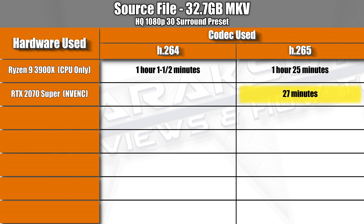Switching to H.264 cut the time down even more to just 12 minutes. Whatever NVIDIA is doing with the Turing architecture for video encoding, at least when it comes to the H.264 codec, is nothing short of magical.